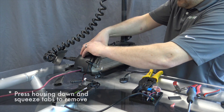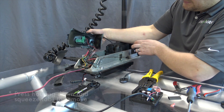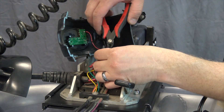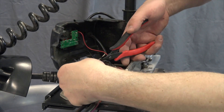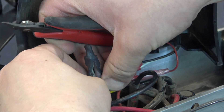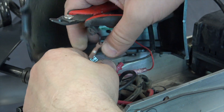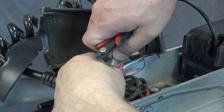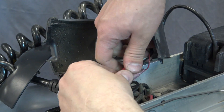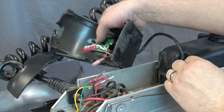Next, we remove this by pressing down and lifting up. You'll see that there's quite a few wires attached. First thing we've got to do is remove the heat shrink here, peeling and exposing what is here. This can then be pulled apart. Then, we remove the remaining connections and set this aside.